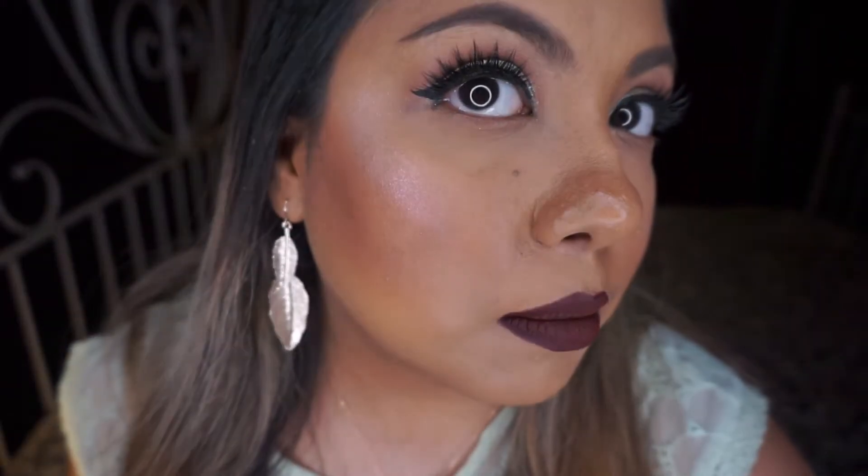My first impression of this applied on the face is it is quite glittery. I'm going to turn down the light a little bit more so you guys can get a better idea. It is quite glittery — not just a little bit, it's quite glittery.